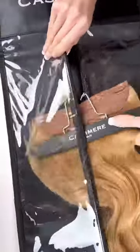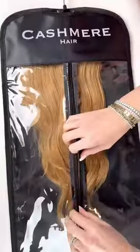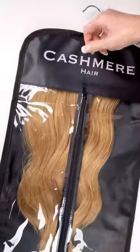The storage bag is great for times when you're going from home to the salon, to a photoshoot, or on your wedding day. Hang your extensions in your closet because they are the perfect accessory.